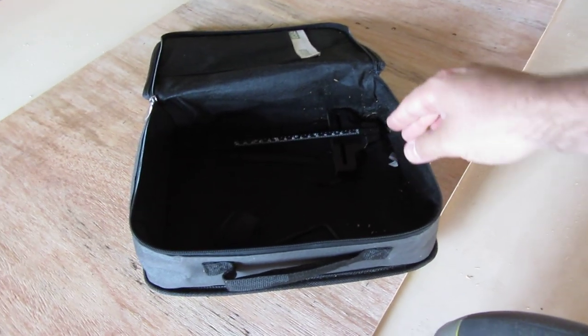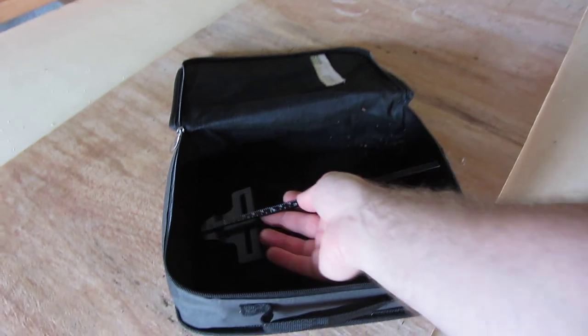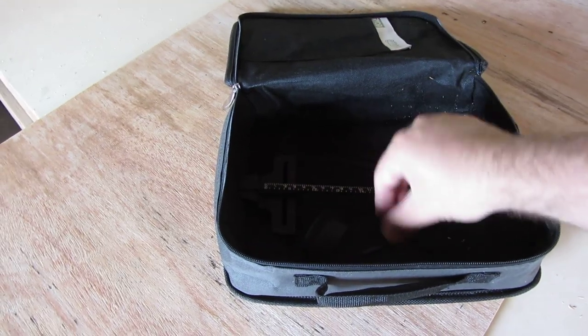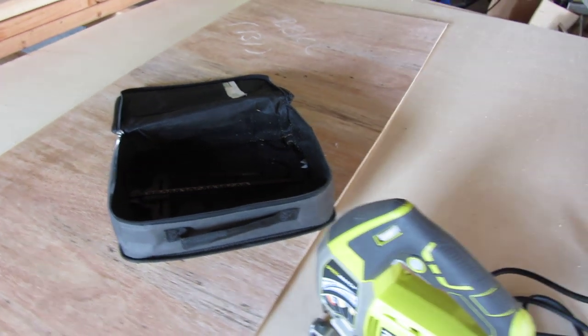It came with a little case, a guide bar, a couple of blades. I believe the Allen key came with it as well — or Allen wrench, whatever you want to call it.